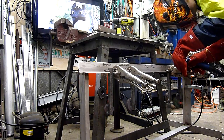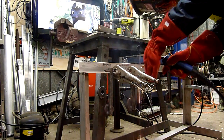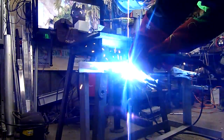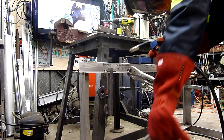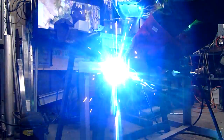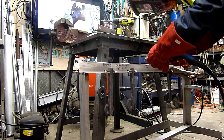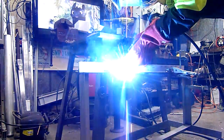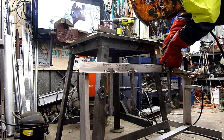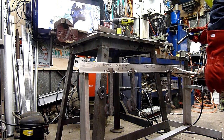Not too bad. It still runs like crap with straight argon, but it's doing its job.